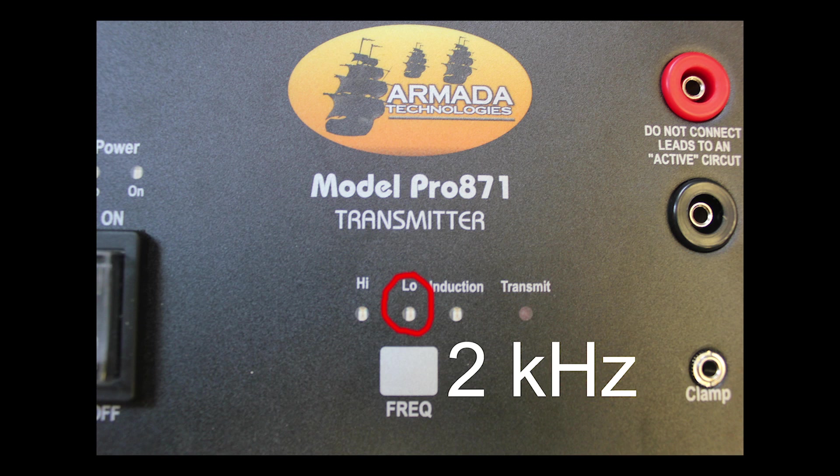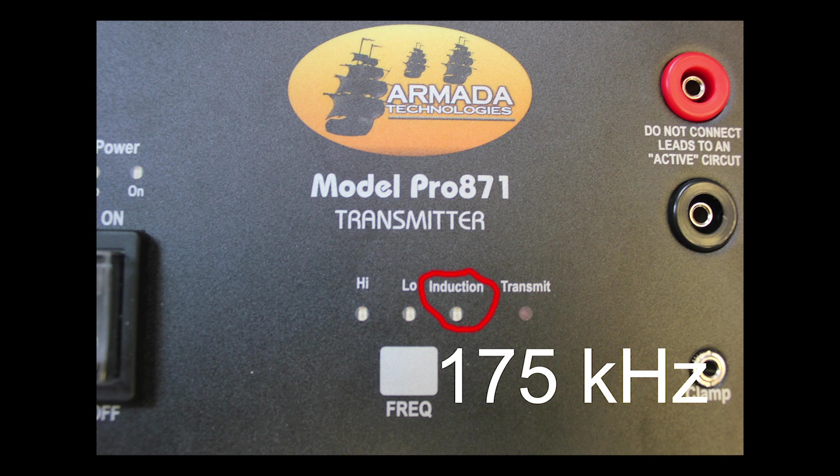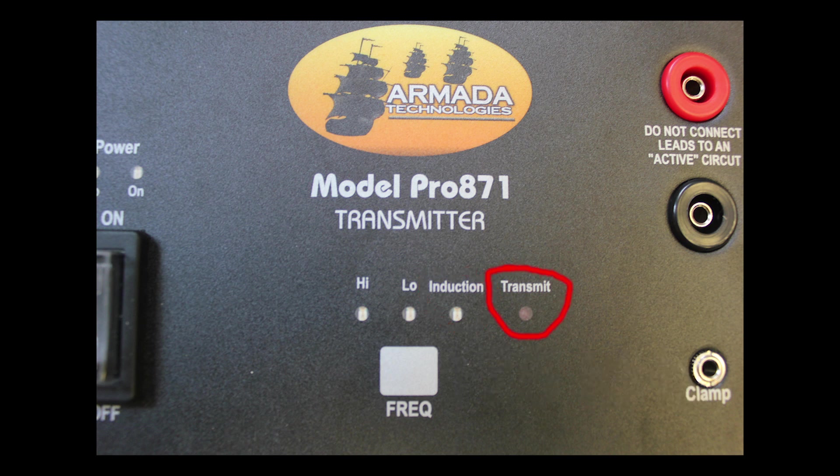The transmitter has several different modes. There's a low frequency at 2 kHz and a high frequency at 33 kHz. The inductive mode works at 175 kHz, and that's either the clamp or the built-in inductive antenna. There's also a transmit light — the brighter it is, the more current and tracking signal you're going to have, giving you an indication of how well your unit is set up.